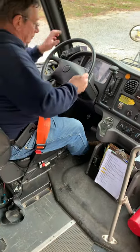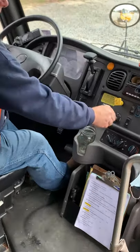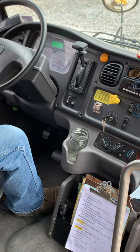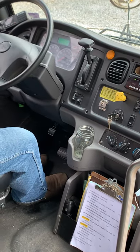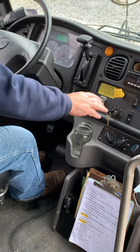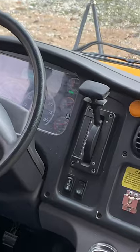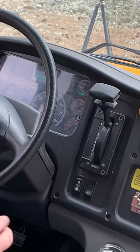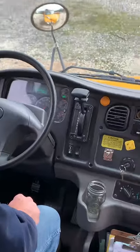Now we'll get our key back out and test our air brakes. We're going to put the key in the run position so we can hear any and all alarms. For our first test, we're going to release the parking brake by pushing it in. After the air settles, we'll watch our two air gauges and make sure they don't drop more than 2 PSI in one minute. We'll say a minute has elapsed.